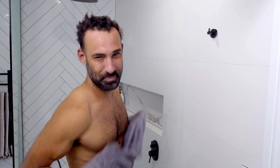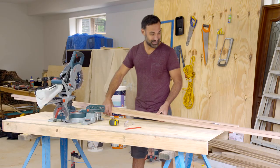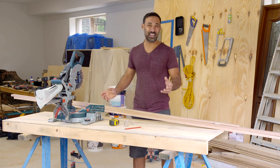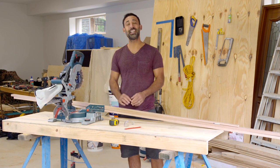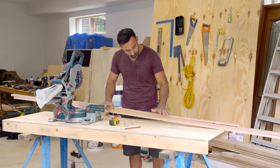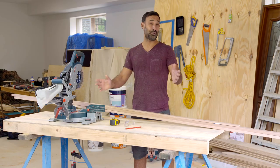First thing, I need to put some clothes on. Definitely feeling refreshed after that shower. What I had in mind is a timber bath mat, and the best thing is it is super easy to make. It's made from Tasmanian oak and it is going to last for years and look fantastic.